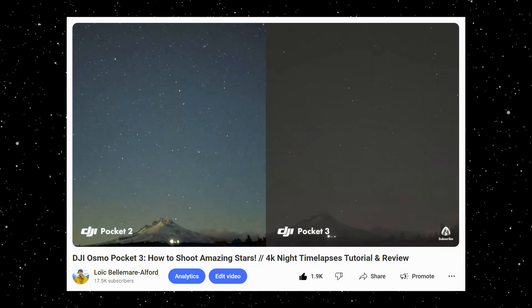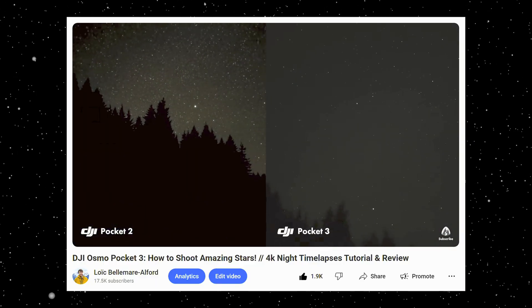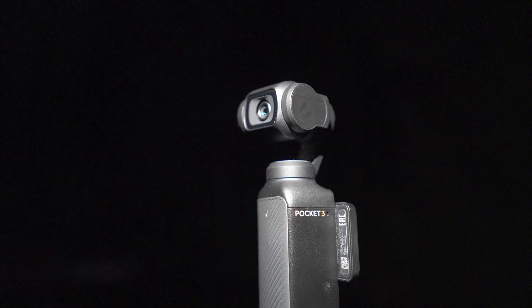The very surprising thing I found when I was testing the DJI Osmo Pocket 3 for astrophotography was that I was actually taking worse photos because it had a max shutter speed of one second, compared to eight seconds on the DJI Pocket 2. A lot of you pointed out a very easy fix for this, but first I want to test it out in the old mode so we can have a good baseline, and then we'll talk about what the actual fix is and whether it works.